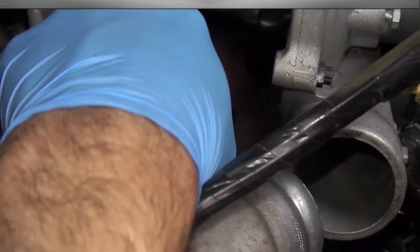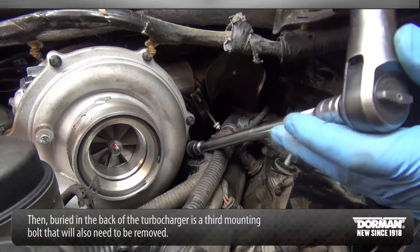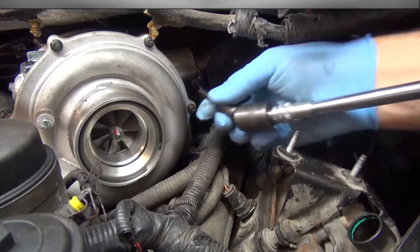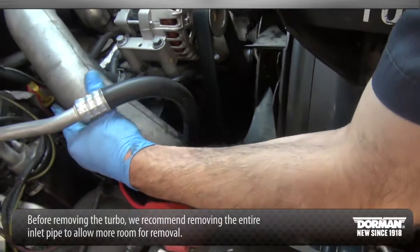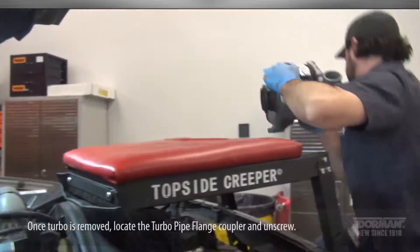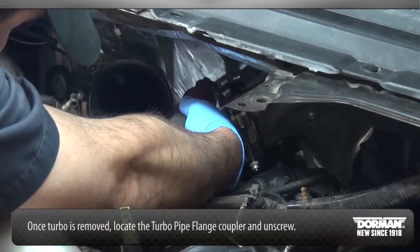Locate the two turbocharger mounting bolts on either side and unscrew. Then, buried in the back of the turbocharger, is a third mounting bolt that will also need to be removed. Before removing the turbo, we recommend removing the entire inlet pipe to allow more room for removal. Once the turbo is removed, locate the turbo pipe flange coupler and unscrew.